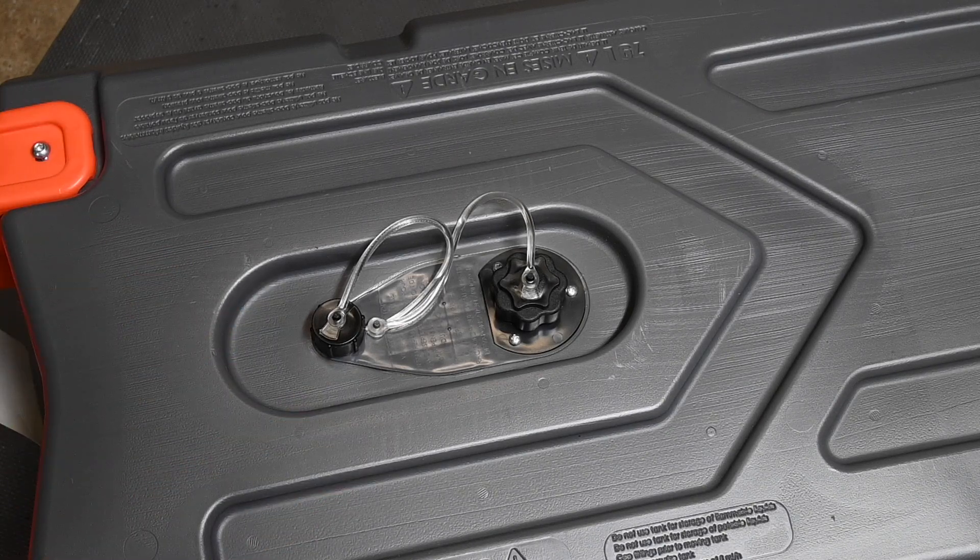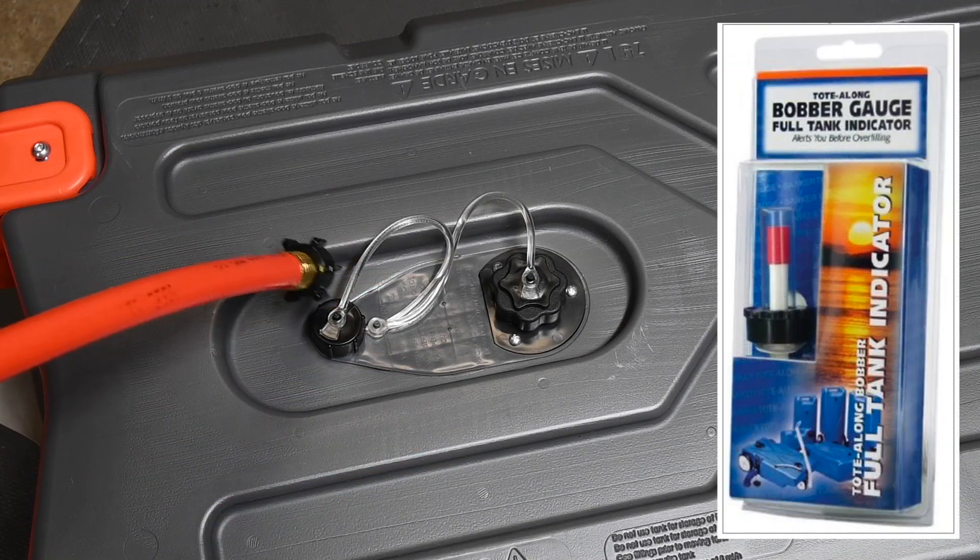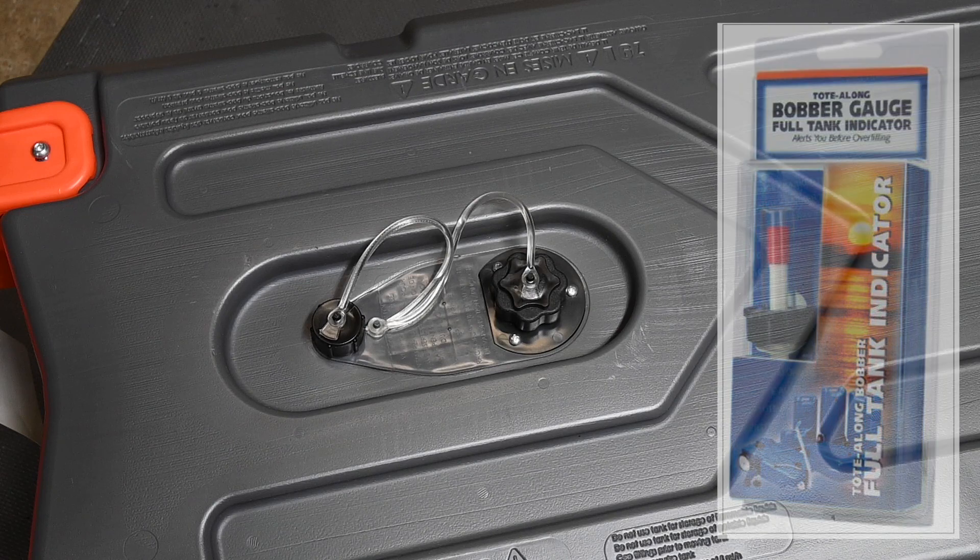Really the only thing I don't see in here is some kind of a level gauge, which would have been nice — although Barker makes one that will work in the vent. However it's kind of Mickey Mouse, relatively expensive, and easy to snap off. So it would have been nice to have some kind of an integrated level indicator.